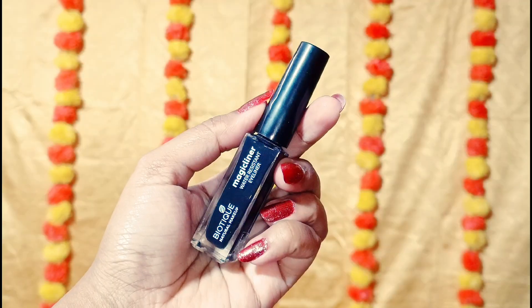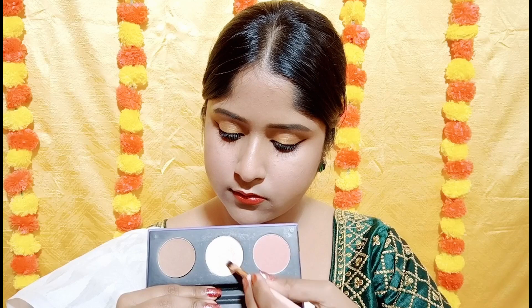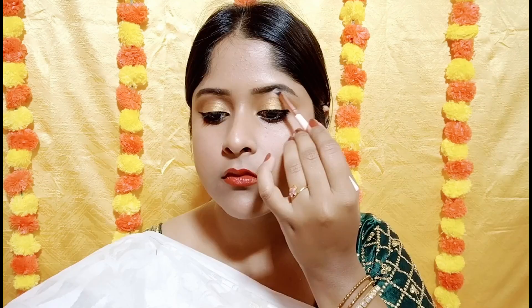I mentioned I would do the eyeliner last, so now I am drawing a basic winged liner. Last but not least, I will use the highlighter shade to highlight my brow bones and inner corners. Makeup is done and this is the final finished look.